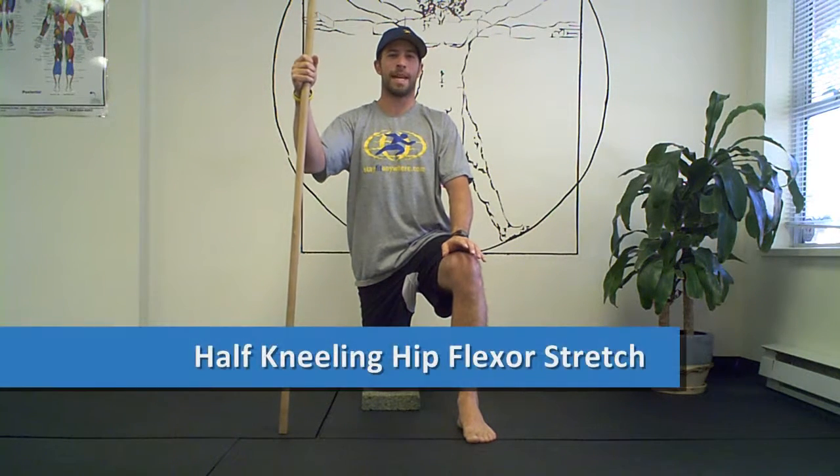Hi, I'm Josh Newman from Stay Fit Anywhere and this week's exercise of the week is for all you desk jockeys out there — this is a kneeling hip flexor stretch.